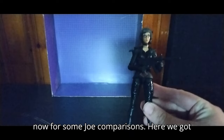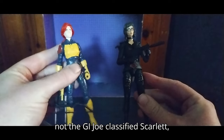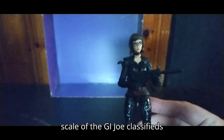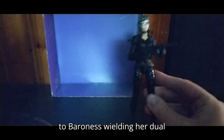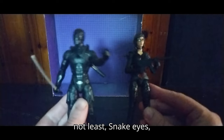Now for some Joe comparisons. Here we got Scarlet next to the Baroness — this is not the G.I. Joe Classified Scarlet, but still it's a nice figure and in scale. Here we got Akito next to Baroness wielding her dual swords. And last but not least, Snake Eyes — because that's why we bought these.